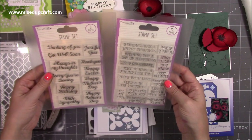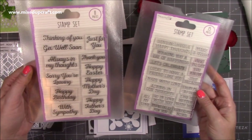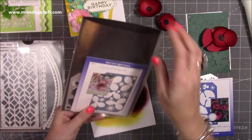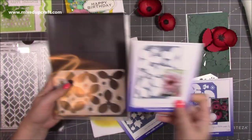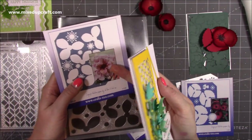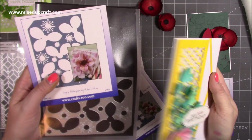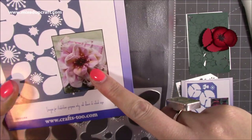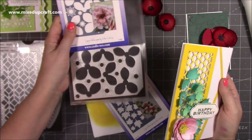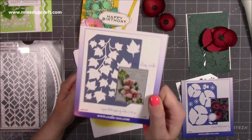These are the stamp sets — the two Dovecraft ones. This is the 'Occasions' and that's the 'Essentials.' I know lots of you have those. That's the Winter Rose, and that gives you that flower. Now I'm still waiting for my flower forming foam to make these flowers, because in the picture it's made out of foam, which is what I want to create, but it still looks really nice with the cardstock.